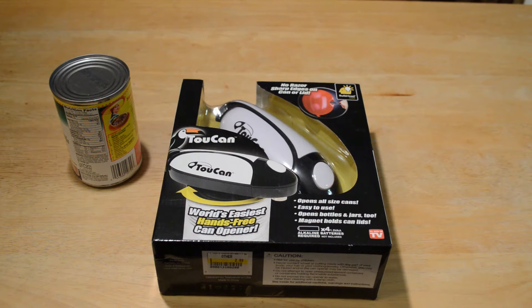Hey, what's going on everyone? Dan here from Nine Maltes, and today I'm going to review the As Seen on TV Toucan. It's the world's easiest hands-free can opener. It opens all size cans, easy to use, opens bottles and jars too. Magnet holds can lids. It just uses four AA batteries — let's try it out right now and see if it actually works.